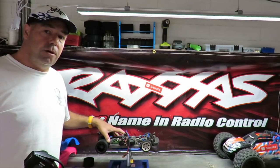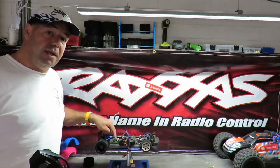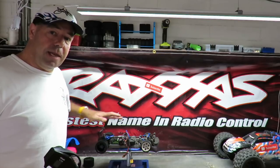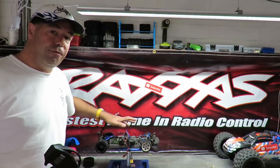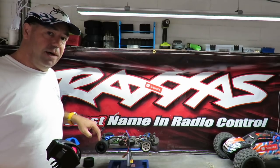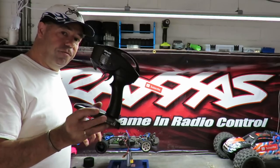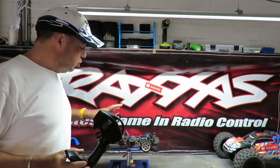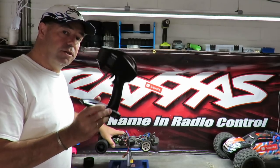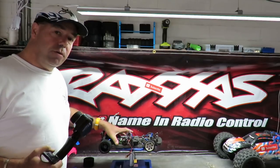The Traxxas app lets you set pretty much every parameter — braking, punch level, and more. With stock rubber tires and a Castle brushless motor, the back end will wiggle around like crazy at high speed, hence the foam tires on my car. But using the app via the Bluetooth module will really transform the handling of this car.